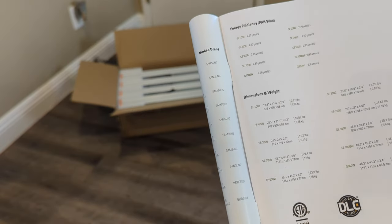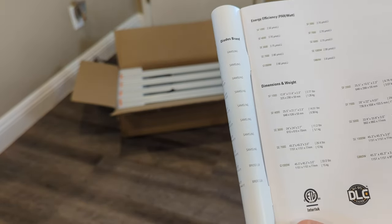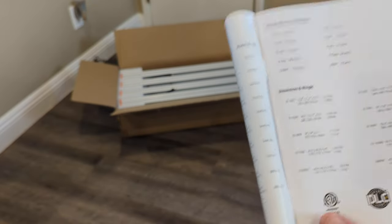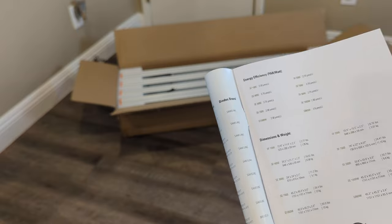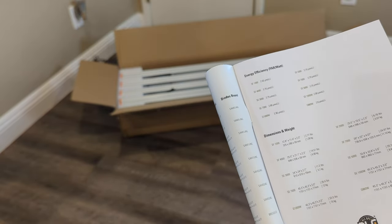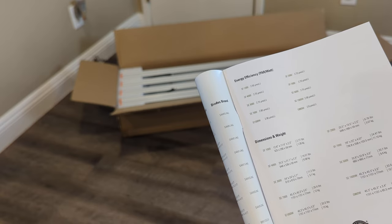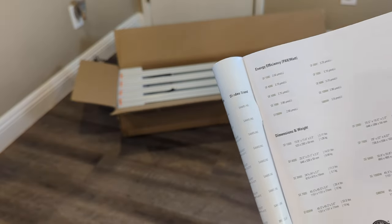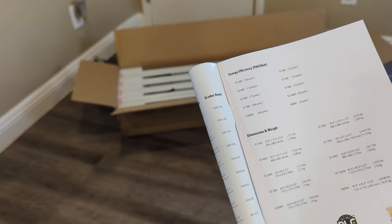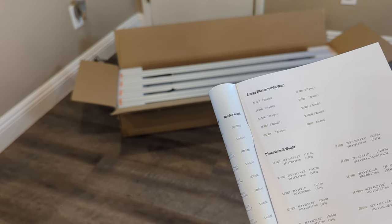It weighs 26.4 pounds and the dimensions are 45.3 inches by 45.3 inches — it's a large light and it absolutely covers a four by four foot area perfectly. I want to say it goes up to seven by seven elevated. How high do you keep your lights? Two feet — I keep my lights two feet preferably, unless they're clones or premature small teens that are still acclimating and developing. I'll keep them three to four feet and keep the lights dimmed all the way down.